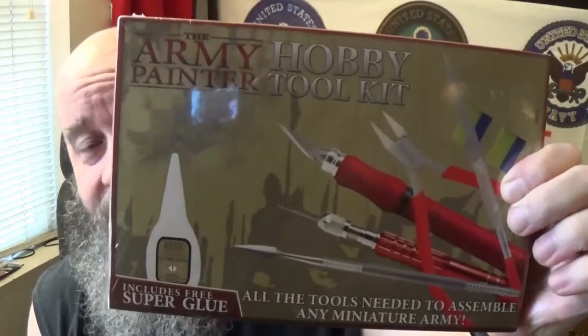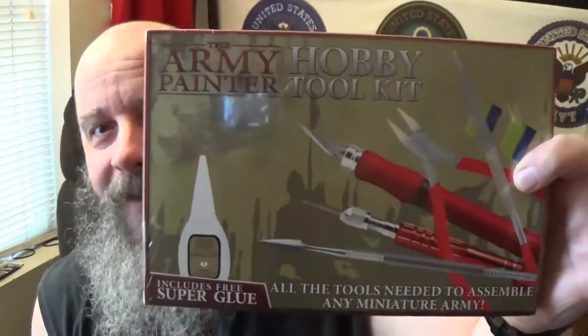Hey out there, all you viewers. How we doing today? I got something really different. As you know by the thumbnail, it seriously just arrived a little bit ago. It's from the Army Painter. It is their hobby tool kit — it says it includes some free super glue and all the tools needed to assemble any miniature army.